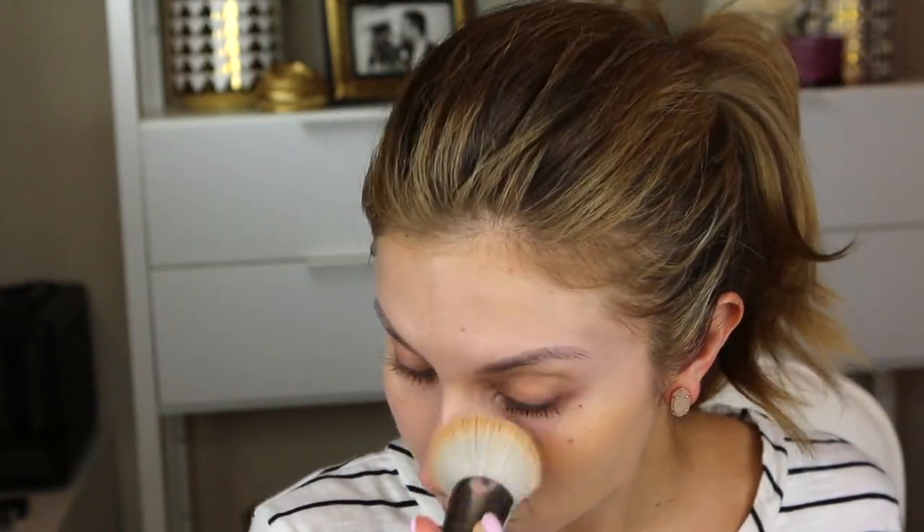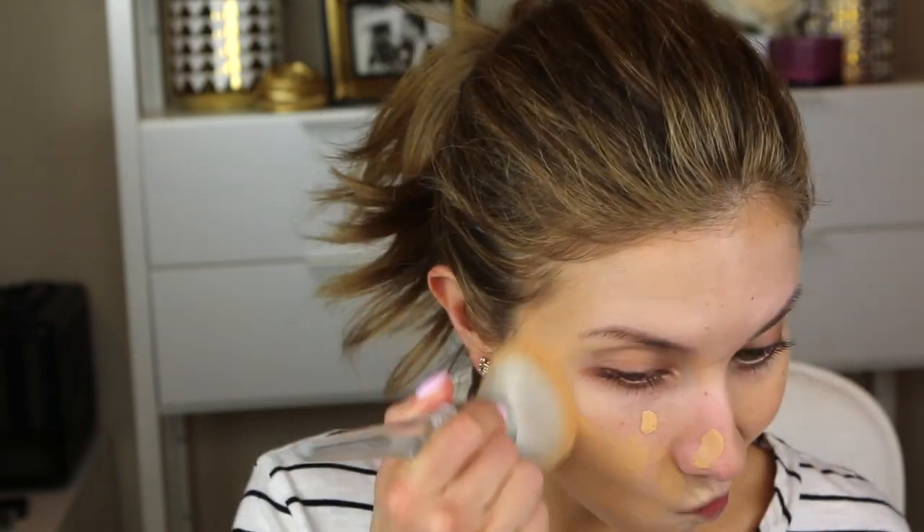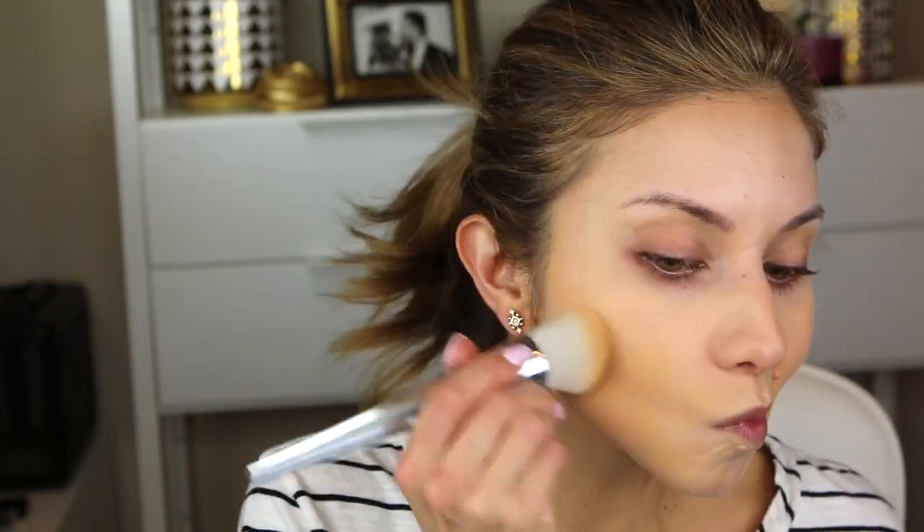I also noticed that it dried really quickly — I had to work fast. I did see on the site that it says not to dot it all over the face and then apply it, which makes total sense because I found it dried quickly and you have to work quickly. It's very thick and I found it kind of difficult to blend out. When I was done applying it, I looked in the mirror and didn't quite like the way it looked — it seemed very makeup-heavy in appearance. It also got patchy around my chin, which is where I'm more dry. It accentuated every little pore and kind of settled into them. Under my eyes, I have these tiny little bumps in the skin that I never really notice unless I use the wrong foundation — and this was one that did that for me.